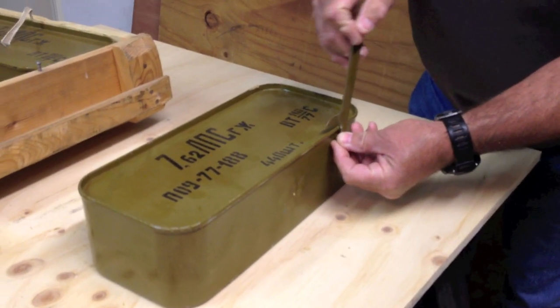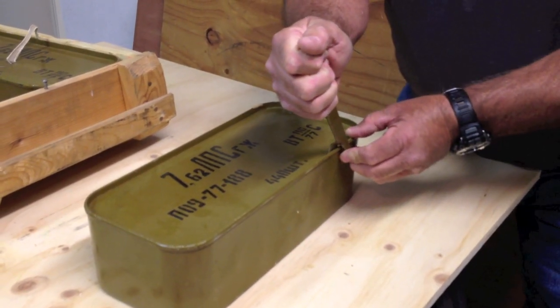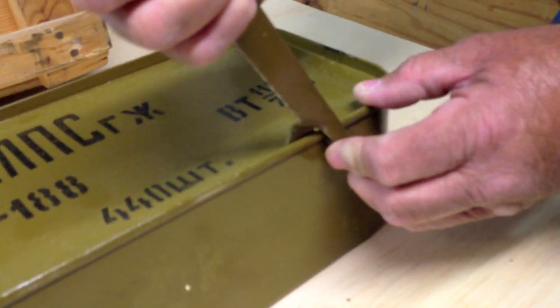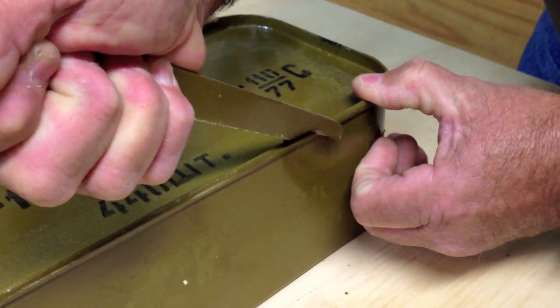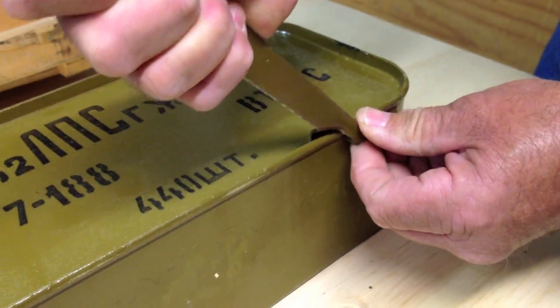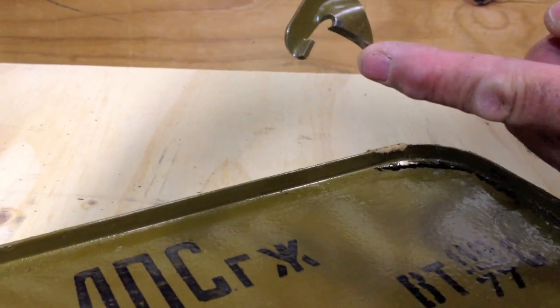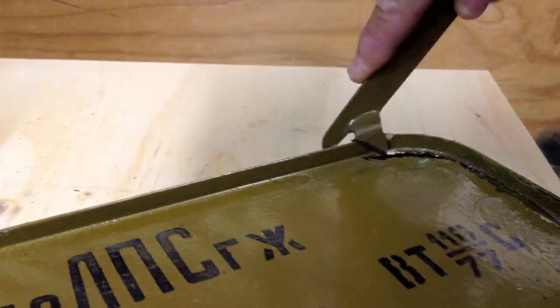Get it under that lip and start going forward. We're going to puncture this and hopefully hear a little bit of an airtight sound. There's a little sizzle — so they're airtight, vacuum tight. Put that under the outside of the can, cut it on the inside and work it forward. It seems like it's working pretty good.